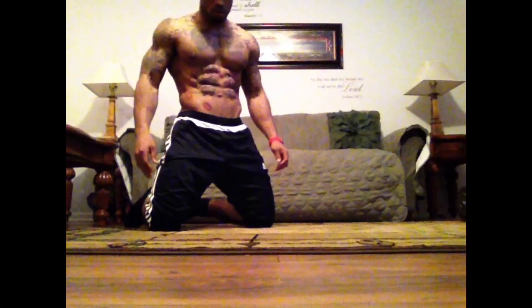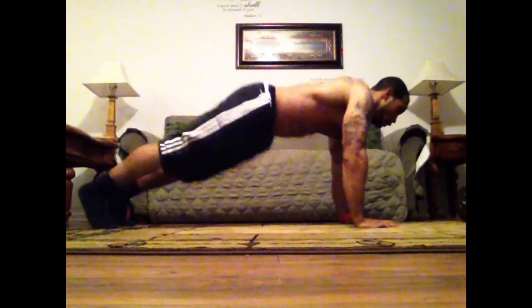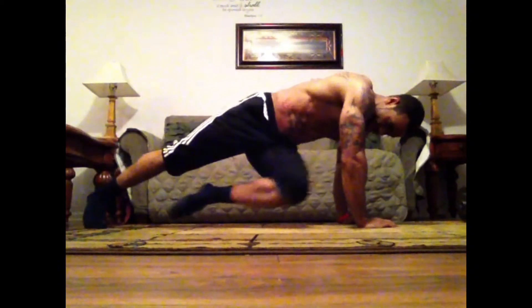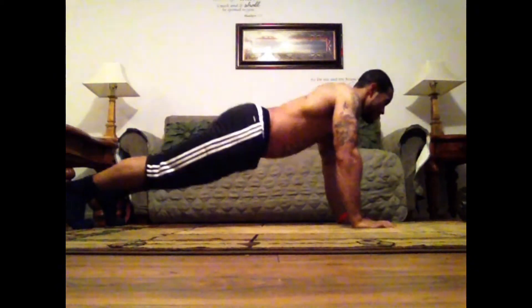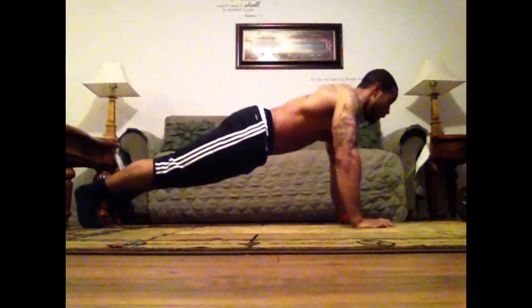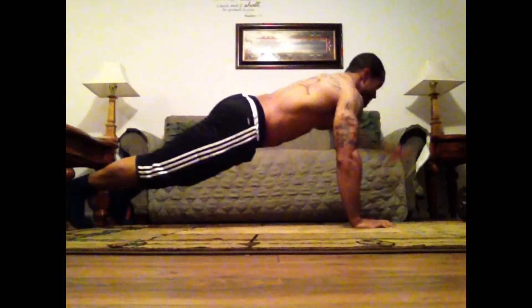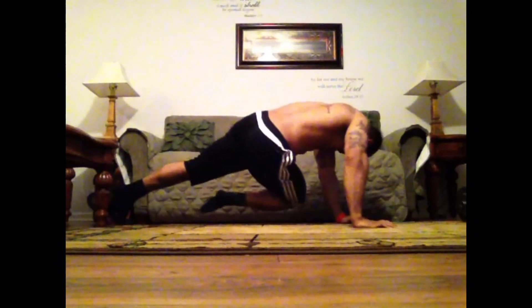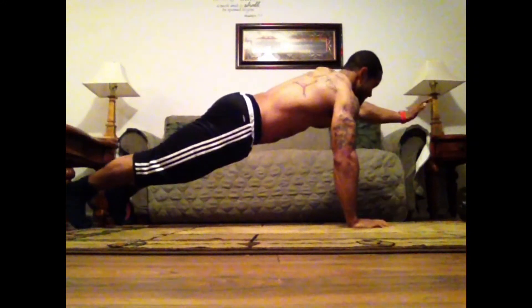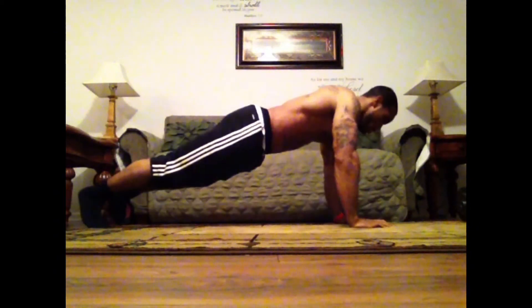We're back again for another quick home workout — burning calories, very simple and effective. From this first movement, I'm in the push-up position doing hand raises, driving my knee to the opposite elbow, keeping my core tight. Instead of counting reps, try doing it for at least 30 seconds. If that's too easy, try 45, and if that's too easy, try a minute. Continue to challenge yourself — shoot for at least three to four rounds.